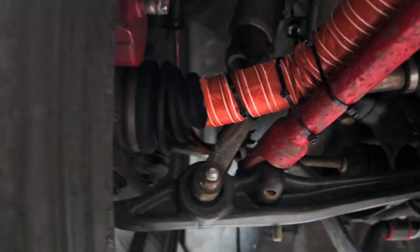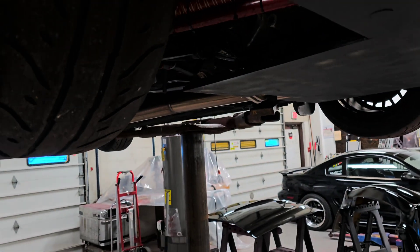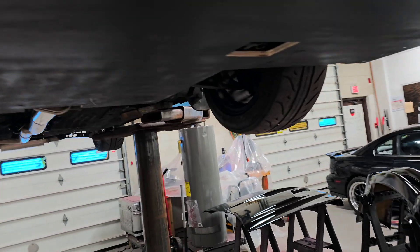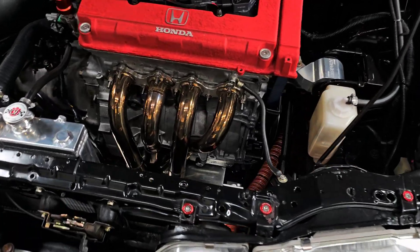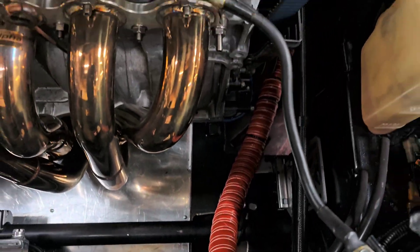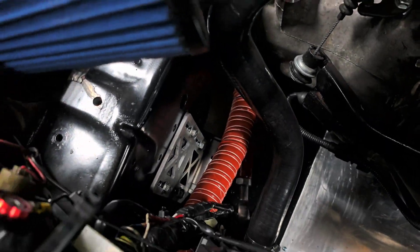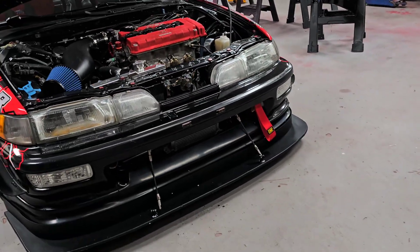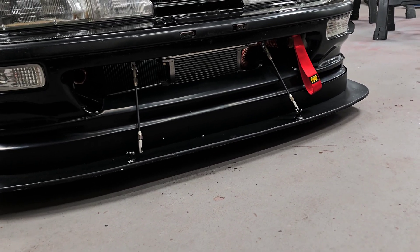We have that all routed up in there looking good, and I did test it — she had some real nice flow on there, so pretty stoked on that. We're going to lower her down. Actually, I'm going to turn the wheels and crank them both ways to check clearance first. I also wanted to show you guys what it looks like in the engine bay — you can see it going that way and down there.